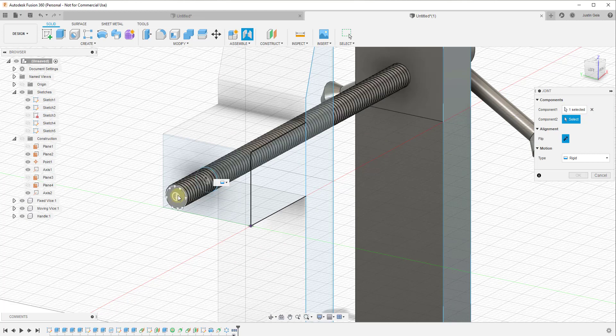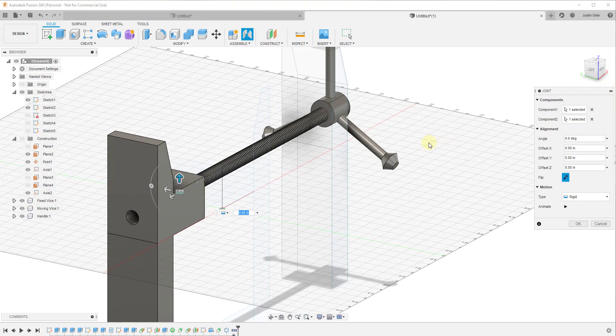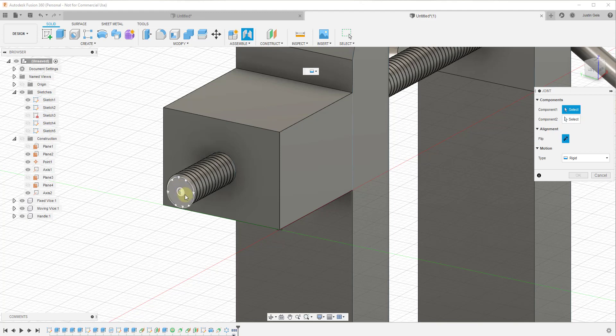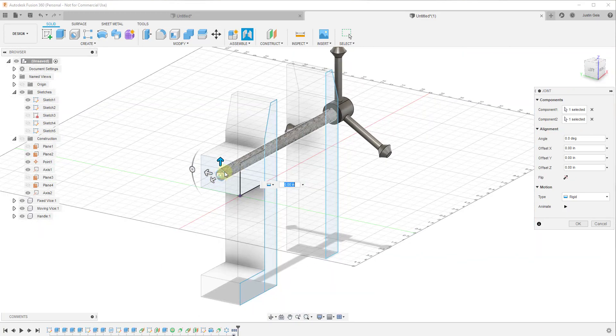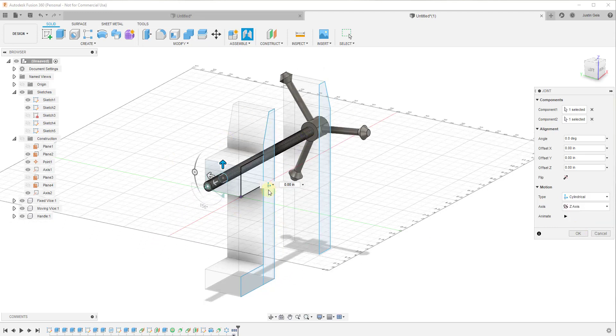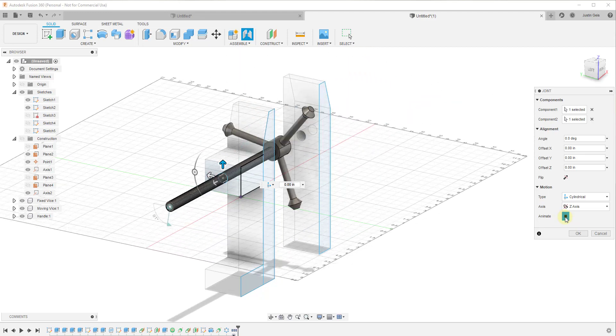For the second component, we want to do the same thing — hold the Control key over this end point. We actually want to select this in the opposite direction so that our first component is the moving part. Mouse over this end point, hold Control, then mouse over this face, hold Control, and click. You can see how that moved the joint back so it aligned with the other point. In this case, we want this to be a cylindrical joint, meaning it's going to spin and move in and out. This automatically sets the right axis because we set the right base point.